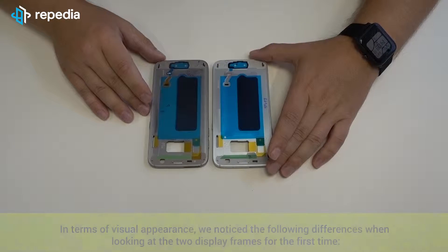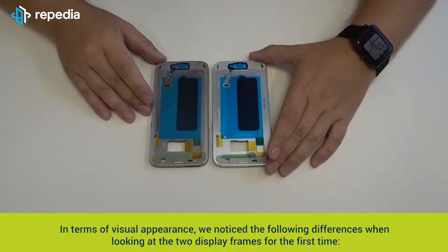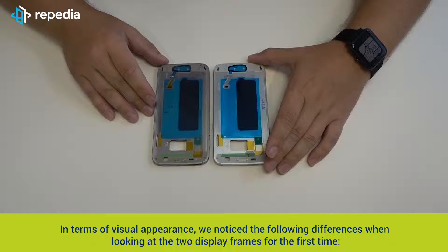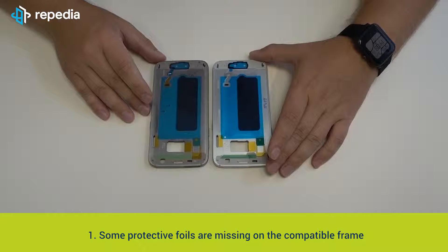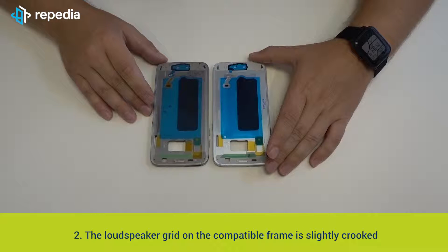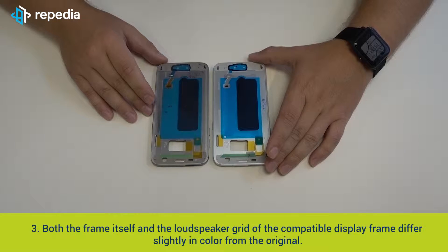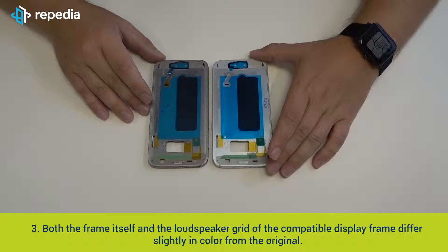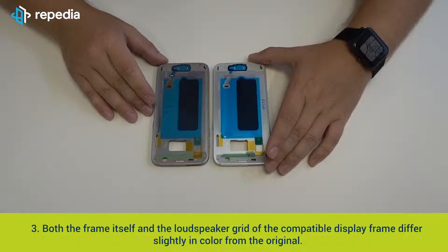Differences at first sight. In terms of visual appearance, we noticed the following differences when looking at the two display frames for the first time. First, some protective foils are missing on the compatible frame. Second, the loudspeaker grid on the compatible frame is slightly crooked. Third, both the frame itself and the loudspeaker grid of the compatible display frame differ slightly in color from the original.